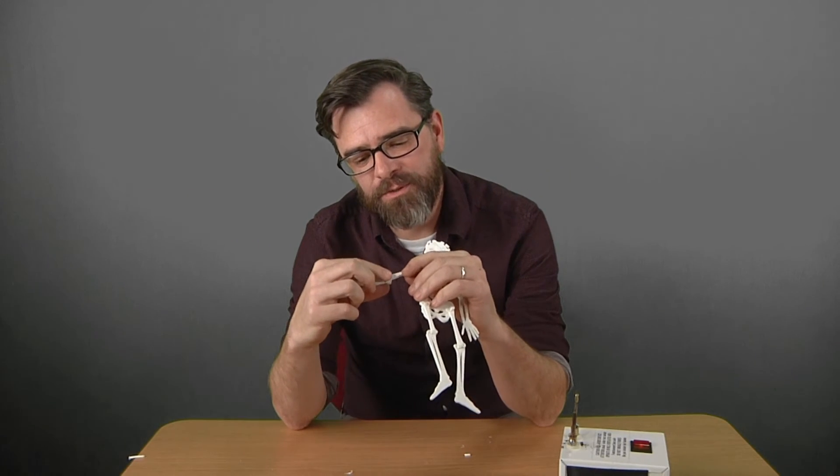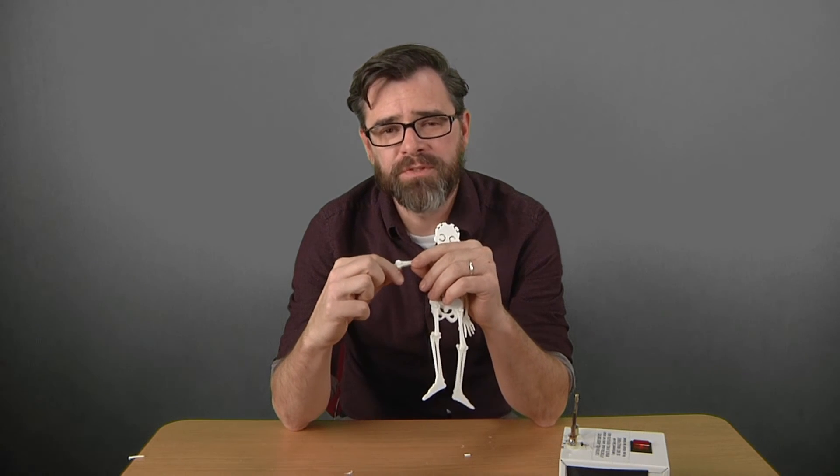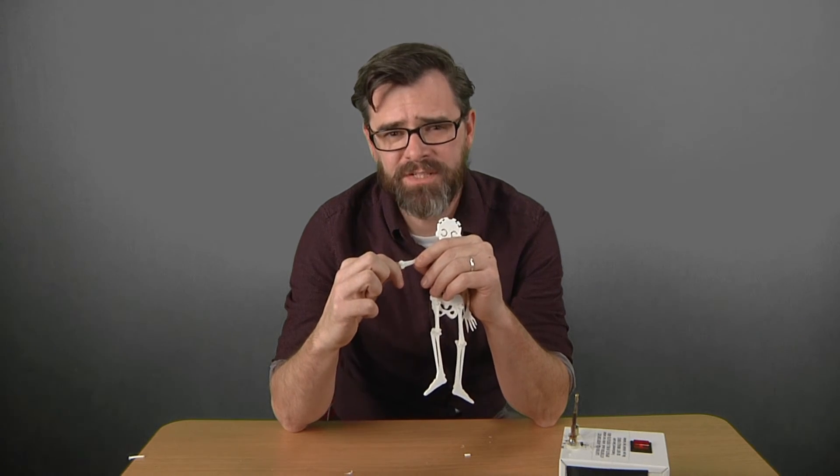Alright, that was a quick and easy way to make rivets for your 3D printed parts without using a 3D printer. I'm Jason with The Media Geeks. Thanks for watching. Don't forget to subscribe and leave a comment below. See you next time.